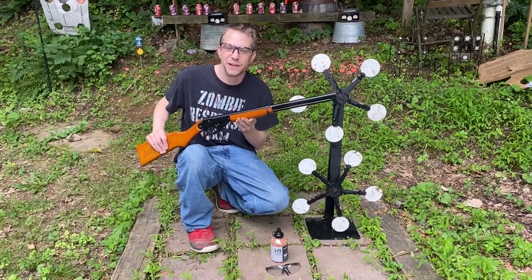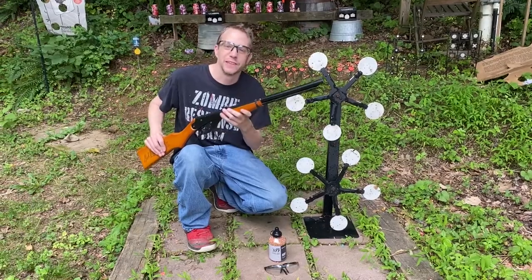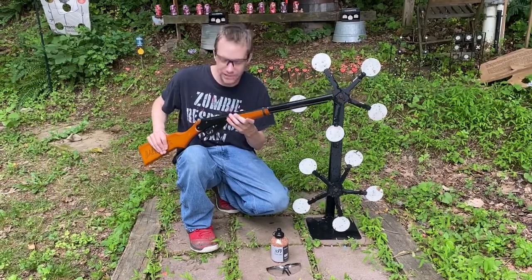All right guys, so you got a hundred bucks to spend for your BB gun budget — let me show you what I think is the best bang for your buck. Let's go.